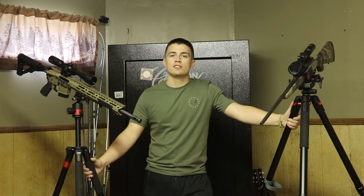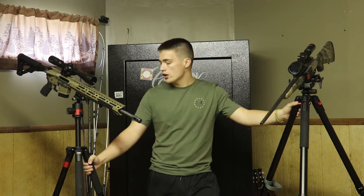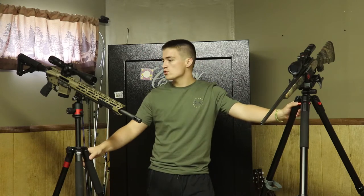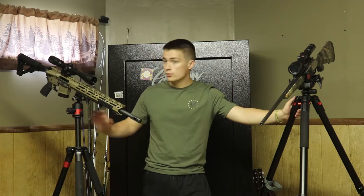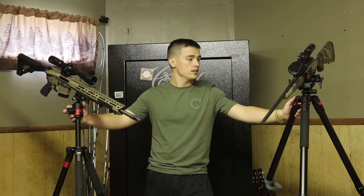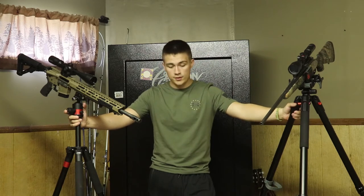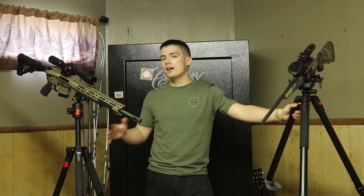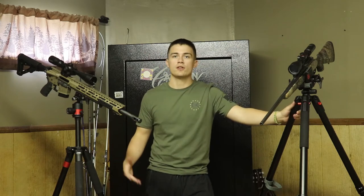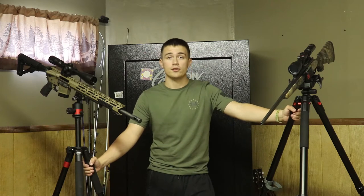What's up guys, welcome back to the channel. Today I'm going to be doing a comparison video on two different hunting tripods mainly used for predator and hog hunting. We have the Predator Tactics tripod and the Bog Deathgrip hunting tripod. Both of these are fairly nice, more high-end hunting tripods — more than just going out and buying a camera tripod. So this should be a pretty good comparison. Let's get right into it.